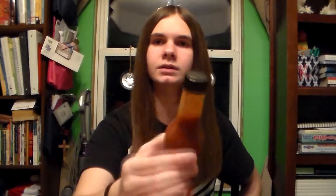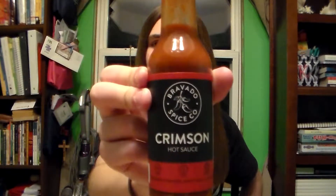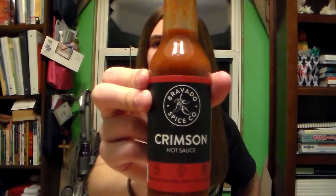I think this is the tie for thinnest sauce with the Blueberry and Ghost. Now I'm trying to finish my Bravado Hot Sauce series so I can move on to some other sauces and do some other stuff. So we still have this Crimson, which is this video, Crimson Special Reserve, and Serrano and Basil. So I'm going to get those soon.